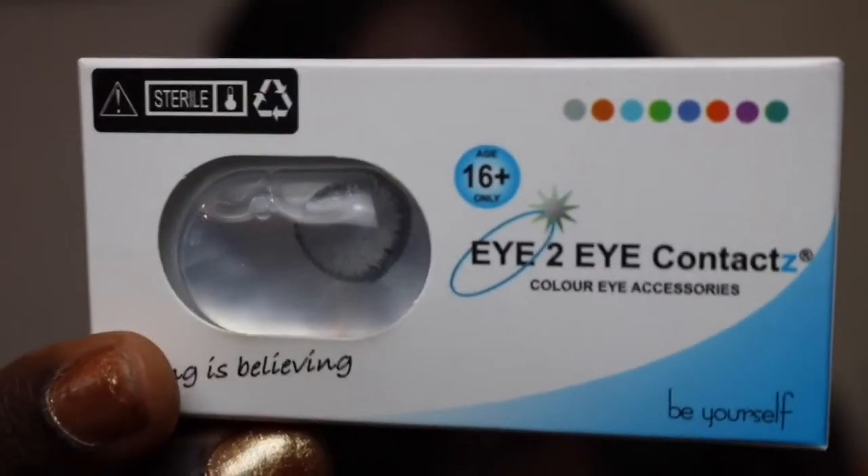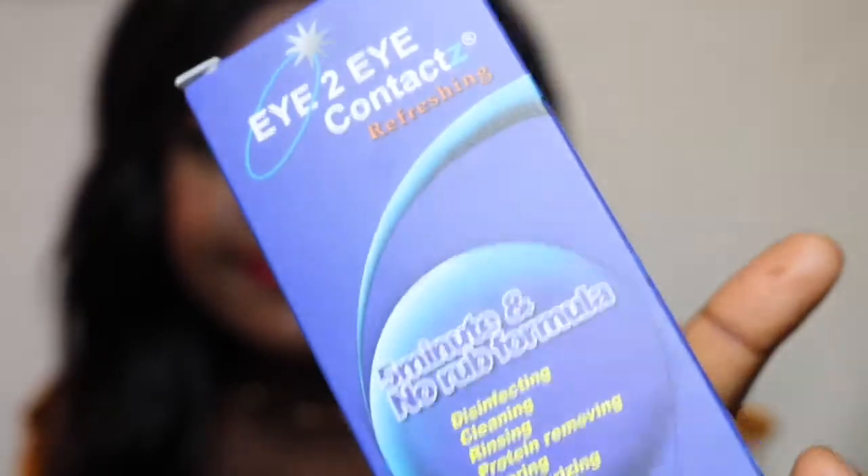It came in this pack — obviously that's the contact lenses and that's the solution in which you store the contact lenses. I literally just picked up the gray ones today. That's what it looks like — that's a gray color contact. You have your contact lens container, your contact lenses, and your solution.